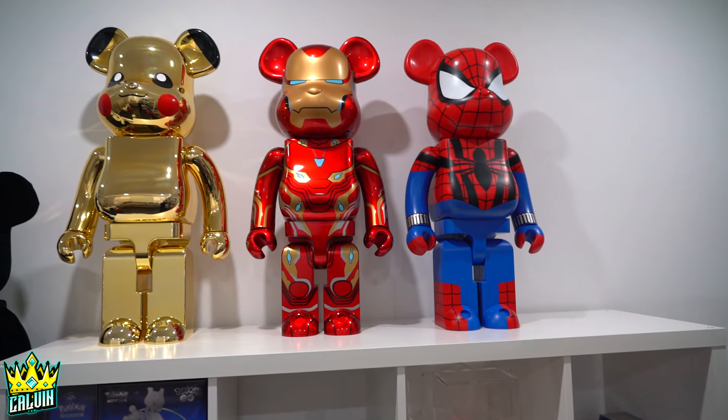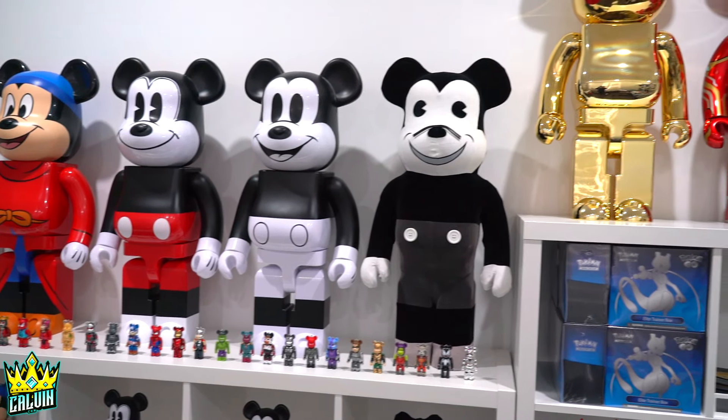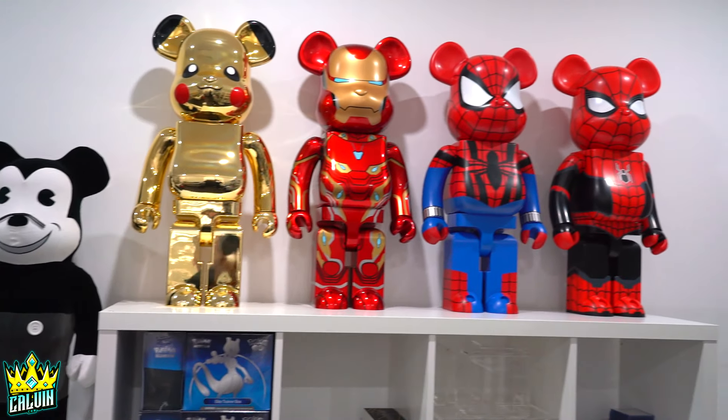Perfect fit for the last Spider-Man. We add one more Iron Man, we put the Pikachu, and then we have a Pikachu and a Charizard Bear Brick. That would be funny.